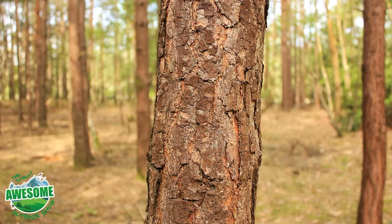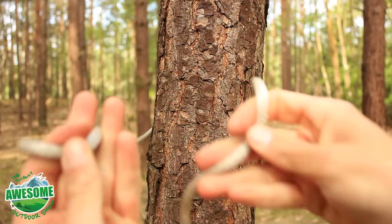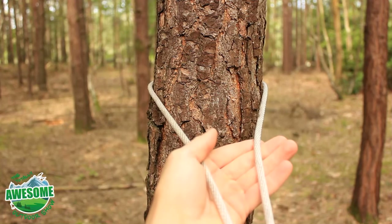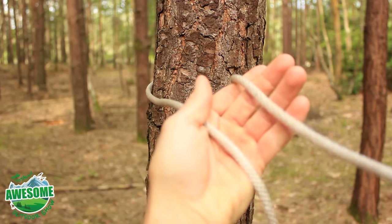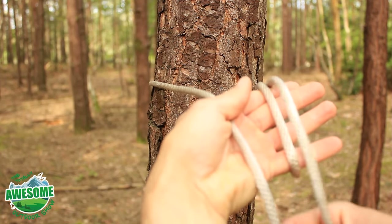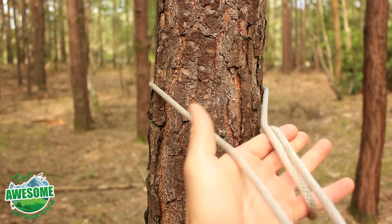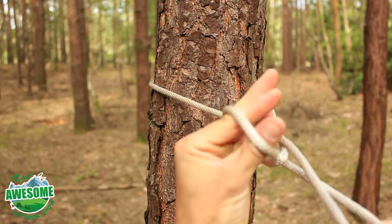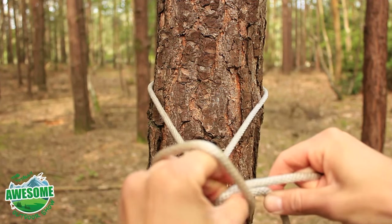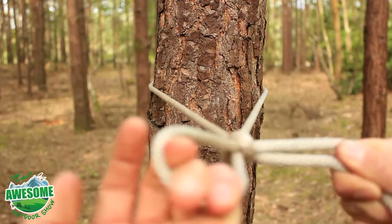First thing you want to do is put the rope around the back of the tree. So I've got two ends — an end here and an end there. Then lay the rope across your hands like this. Take this end, wrap it around your hand just once, then pinch down. From here, twist under this hand — this end underneath — twist and turn, then grab the same end you started with.